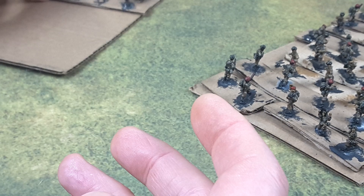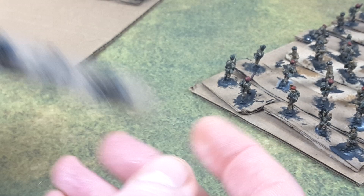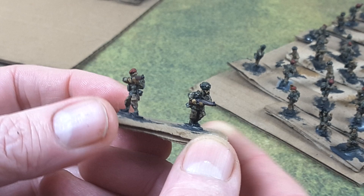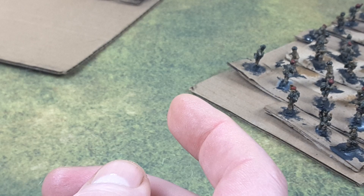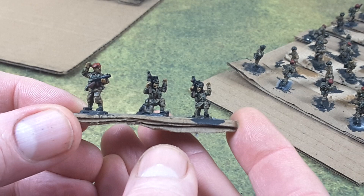Here's some more — some guys with Piats running forward. Really nice figures. A lot of these guys already have their camo painted on, and I'll probably do some dab highlights on the camo patterns. When I say dab, I mean literally where you just take the color and you just lightly dab over top of the washed color, or the darker color.